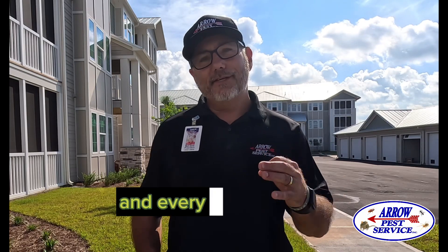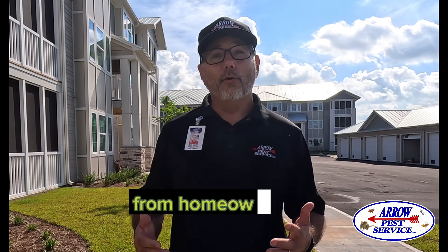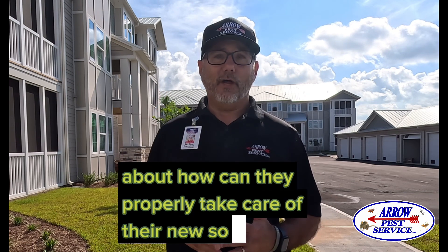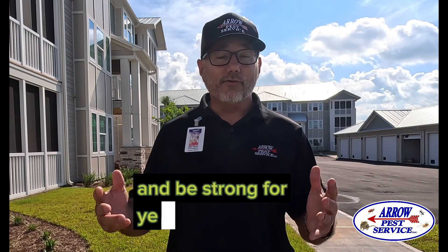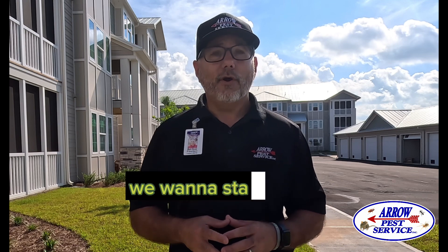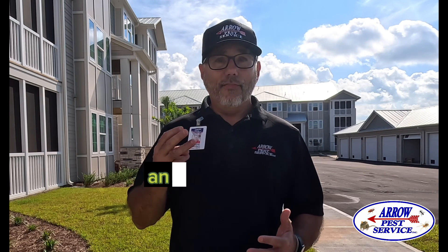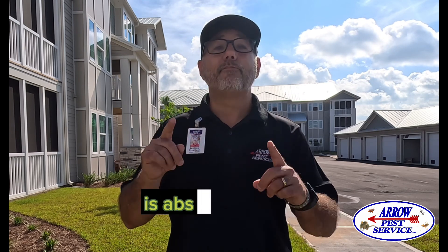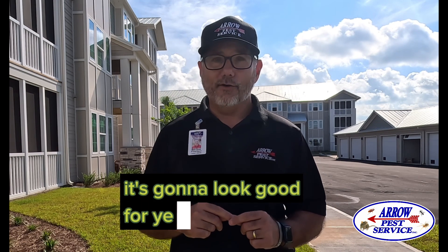I'm Matt Glover with Aeropest Service, and every single year we get a lot of calls in the spring and summer time from homeowners and people that just built new properties about how they can properly take care of their new sod. They want it to start out right because they want it to be healthy and strong for years to come. Today I want to help you do that. We'll cover: one, how to water your new lawn; two, how to properly mow your new lawn; three, how to take care of insects; and four, how to take care of the weeds.